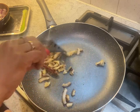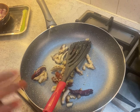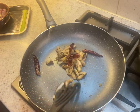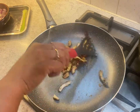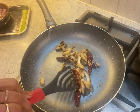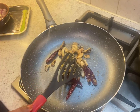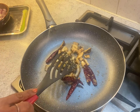Let it cool down and then we are going to grind it. Don't grind hot spices because your blender will have leakage — the rubber gets loose because of the heat, and if the spices are hot, steam will spill out. So let it cool down and then I'll grind it and bring it back.